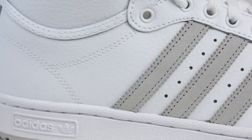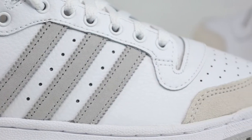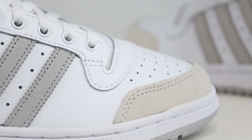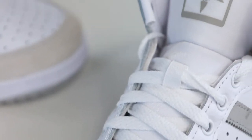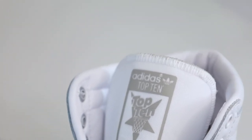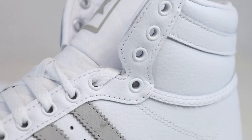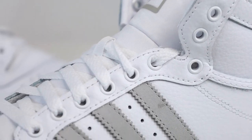Moving on to the upper, starting with the leather — the cowhide is a nice tumbled leather and the quality feels solid for 90 bucks, so no complaints here. At the top we have a lightweight foam tongue that has the unique Top 10 logo on it. The shoe features metal eyelets for durability and it has many of them up top, so lots of lacing possibilities.